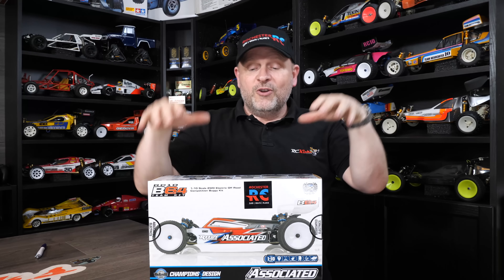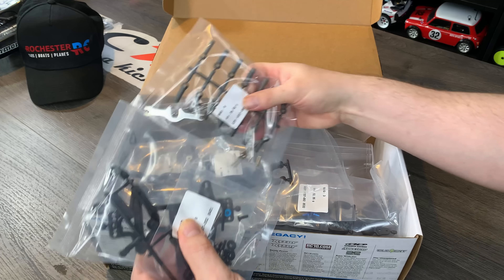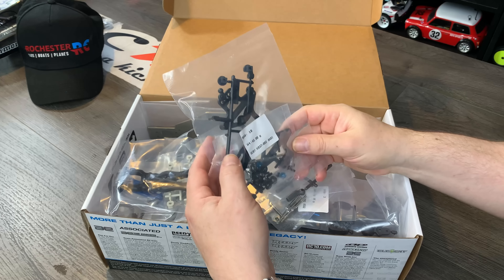Anyway, let's unbox it and see what you get for all that money, and then in the next episode we're going to build it. I haven't built a modern RC for a while and this is going to be a whole new kind of ball game for me. Box-wise, very small. I'm guessing it says bag 10, bag 8. Is it a single step like Schumacher does, or do you just lay them all out? We'll have to look at the manual.